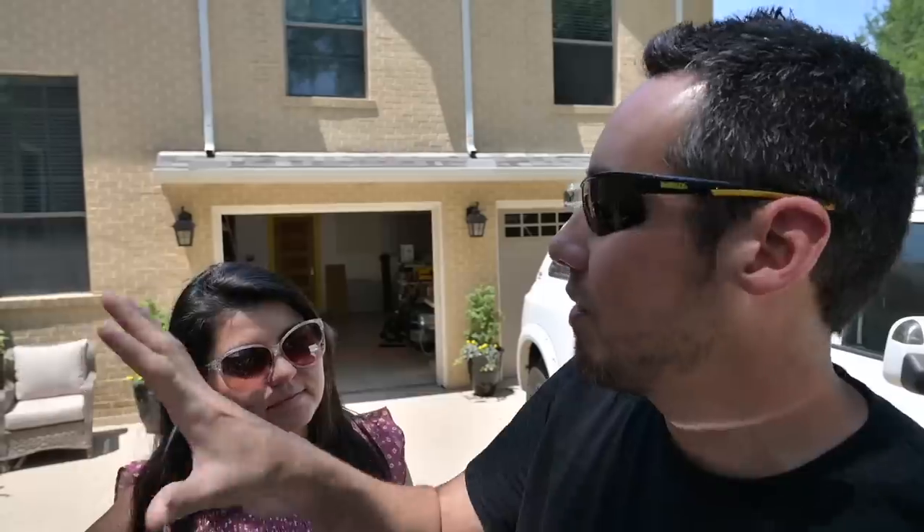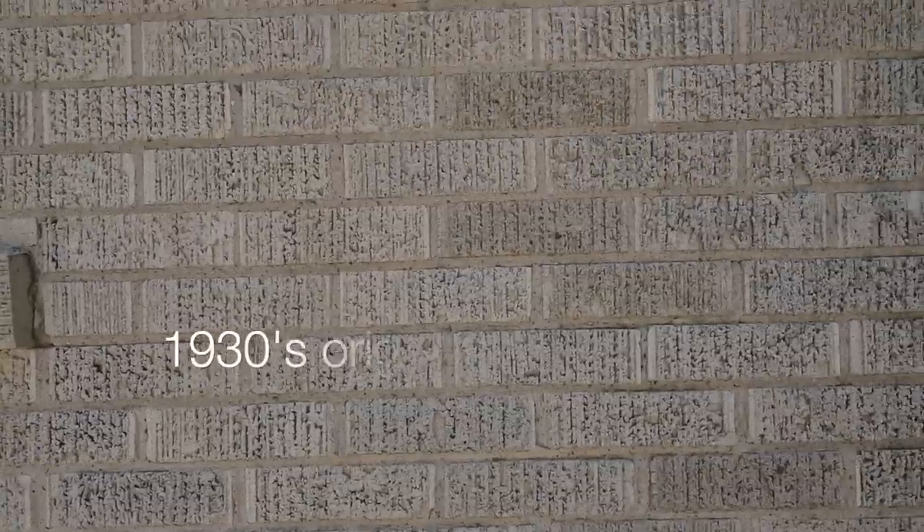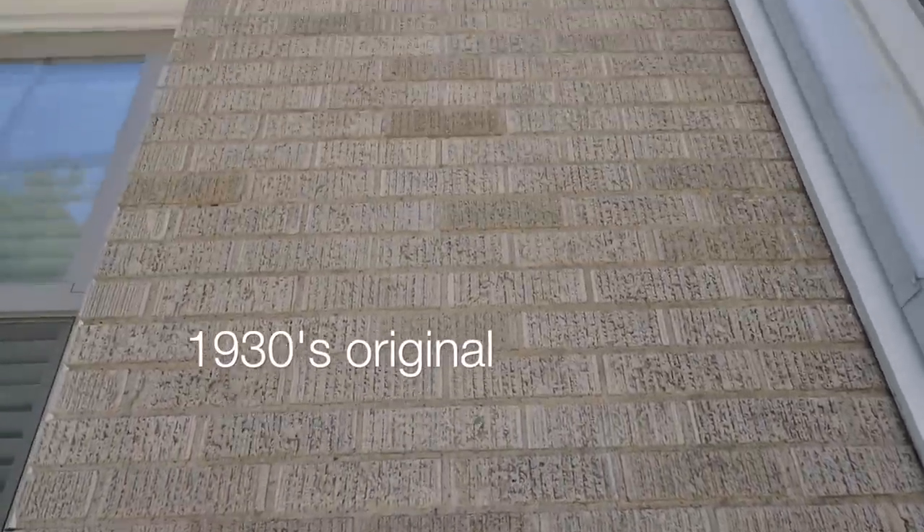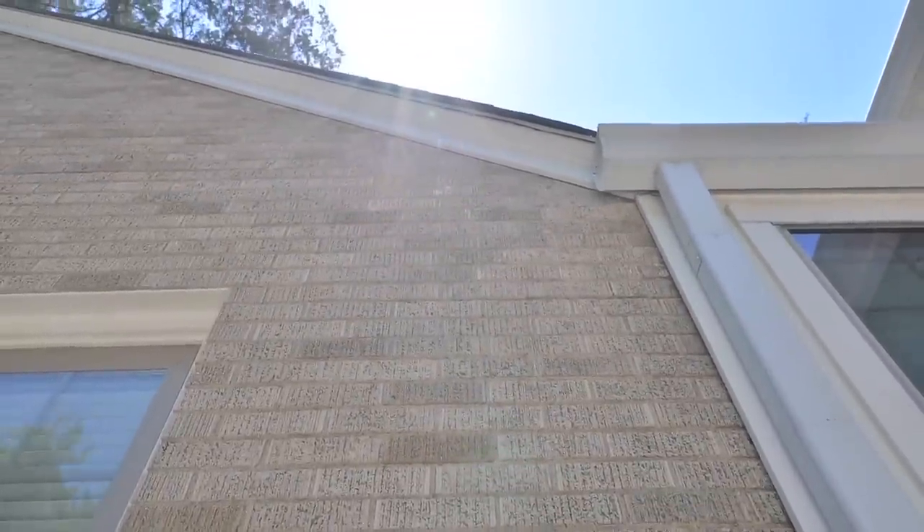Perfect timing — Ashley's coming out here now. I was just telling them how painting brick is such a political issue because you're either for it or against it. But one of the things I want to make clear for everyone following along: if the original brick had been carried throughout to the addition and they matched, would we consider painting it? No, I would talk them out of it. There's no way I'd let you paint the brick if it matched. I wish it could match, but I don't think that's possible.